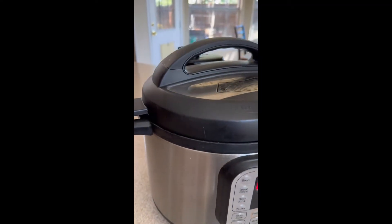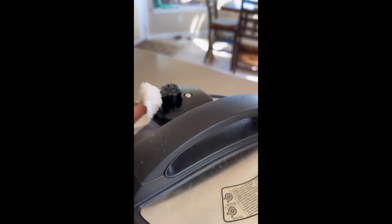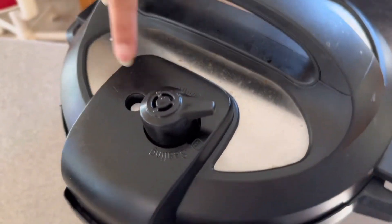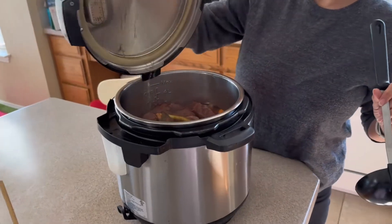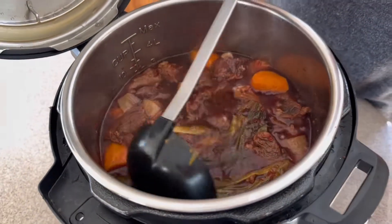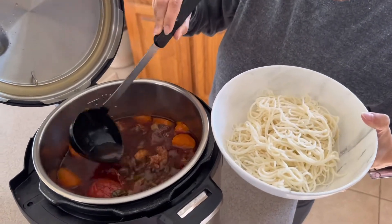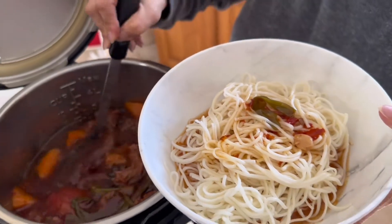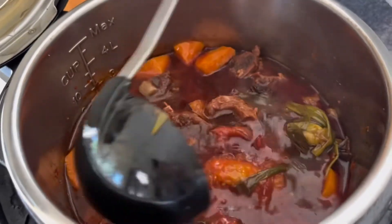I'm about to depressurize the Instant Pot. The little metal float has already gone down, which means it's completely depressurized, so I'm going to open it. Oh my goodness, come take a closer look — this is our beef noodle soup! Look at this broth! My daughter can't wait to try it. Inside you can see the whole tomatoes and some carrots.